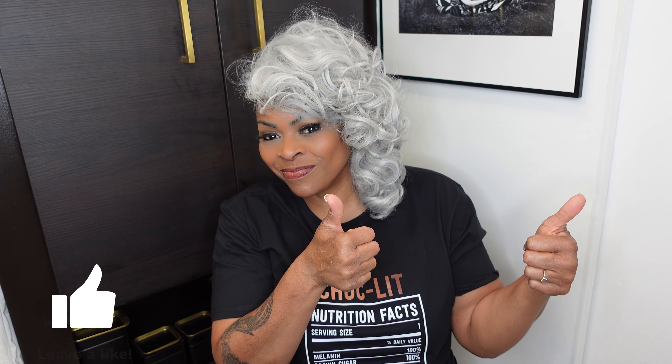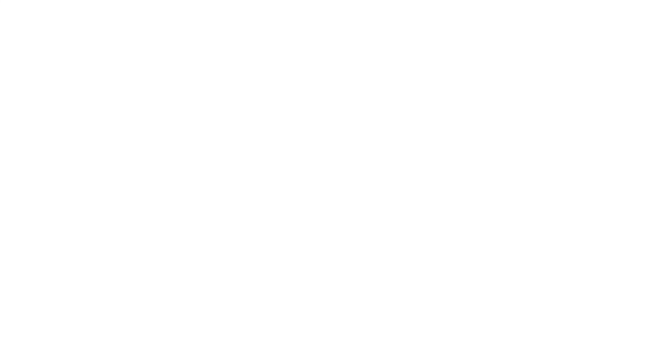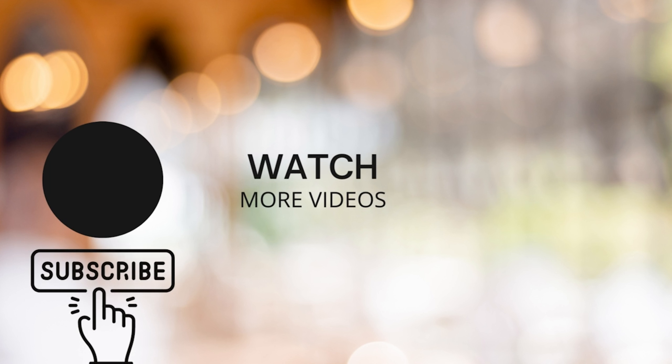If you're already living this lifestyle and want to put tips in the comments, please go ahead — I don't claim to know it all. Make sure when you get to the end of this video you go ahead and watch another video — that's how we keep the channel going. Shout out to Love Too who came up with the name Fantasy for the new fan group, and shout outs to Alice, Jeep Sahara, Lori McCool, Regina Stokes, and Mystical Misfit. Thank you all for your comments and support. If you're going to be on here anyway, let another video play — bye!